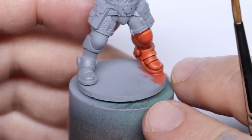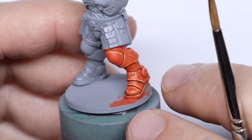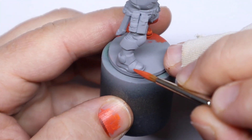I started with a grey primer which was the Badger airbrush primer, but I would also recommend Greysia, Wraithbone, or even White Scar spray paint. I haven't used an airbrush at all for this tutorial in the interest of trying to make it a bit more beginner friendly, though of course you could use one for the base coats if you wish.